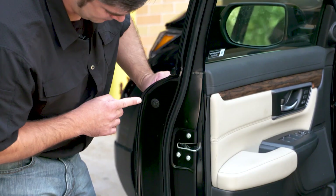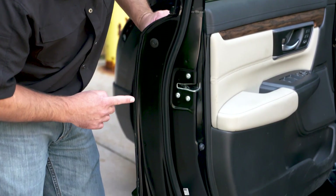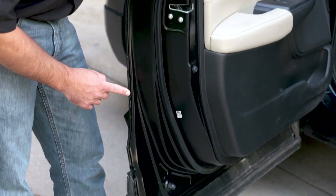Hey everybody, Ryan Marinant here for 3M. Today we want to talk about some tips and tricks of how we're going to replicate the seam sealer bead, particularly on this Honda CR-V. They have a little bit taller profile than what's considered standard, and we're going to show you using our products how we're going to replicate this. Let's head inside and get started.